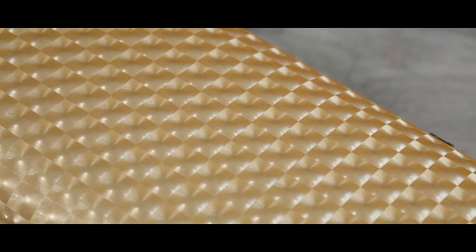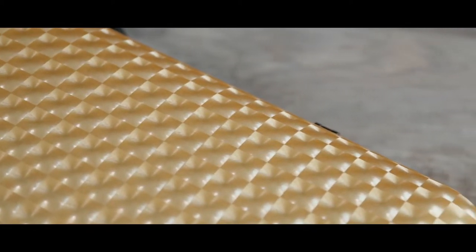The thermobonded shell made of specially developed thermoplastic material is not only characterized by its low weight, but also by its high impact and fracture resistance.